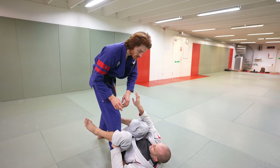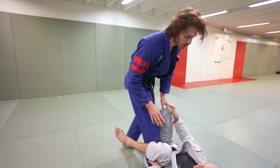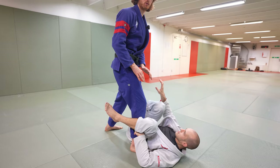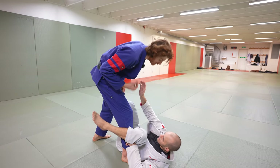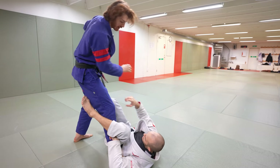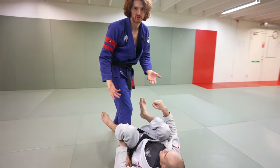Starting from here, there are a lot of different grips he could look for: this sleeve, that sleeve, the collar, the belt. The first thing I'm going to do is deny him grips with this hand until I'm ready to initiate my pass. If he goes for the collar, I break it. If he goes for the sleeve, I break it. I keep denying grips and that's going to annoy him as I start to set the pace for my first attack.